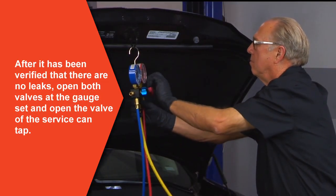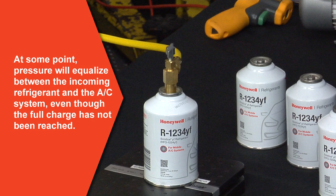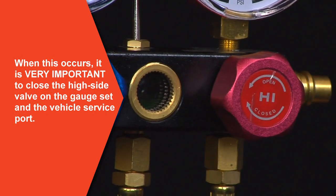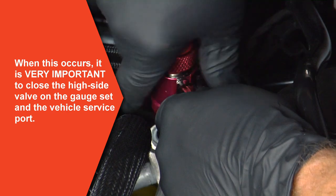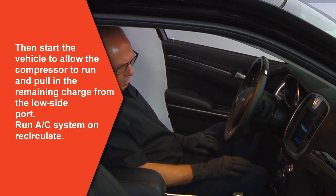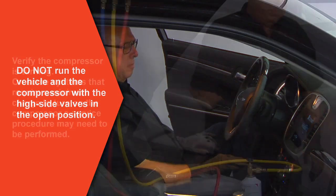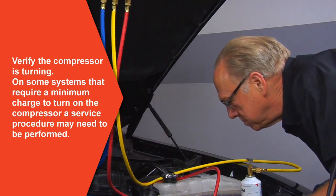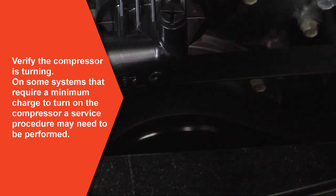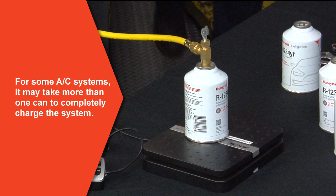After it has been verified there are no leaks, open both valves at the gauge set and open the valve of the service can tap. At some point pressure will equalize between the incoming refrigerant and the AC system even though the full charge has not been reached. When this occurs, it is very important to close the high side valve on the gauge set and the vehicle service port. Then start the vehicle to allow the compressor to run and pull in the remaining charge from the low side port. Do not run the vehicle and the AC compressor with the high side valves in the open position. Verify the compressor is turning. On some systems that require minimum charge to turn on the compressor, a service procedure to force the compressor to run may need to be performed. Pay attention to the scale to verify the amount of refrigerant entering the AC system. For some AC systems it may take more than one can to completely charge the system.